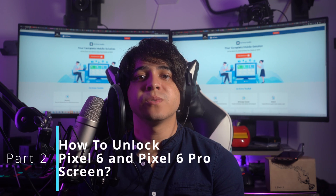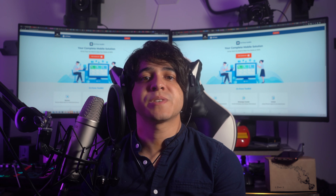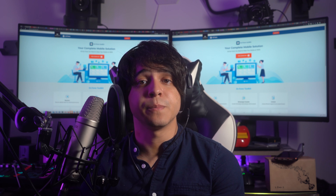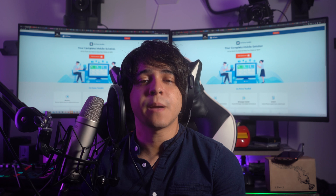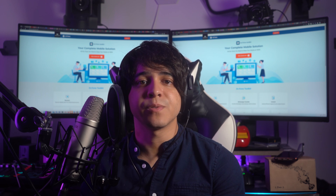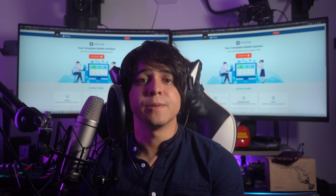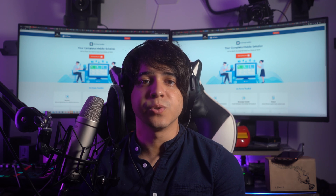Part 2: How to unlock Pixel 6 and Pixel 6 Pro screen. Now that you have understood what types of locks are available, the question is what to do if you forget your phone password. It is a dreaded situation that no one wants to face, but it happens to more than two-thirds of smartphone users on average. If you're also facing such a situation, there is no need to worry. In this video, we will go through three tested and reliable methods to unlock your Google Pixel 6.